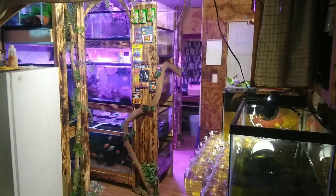This is Devry from DC Aquatics and here's my fish room tour.